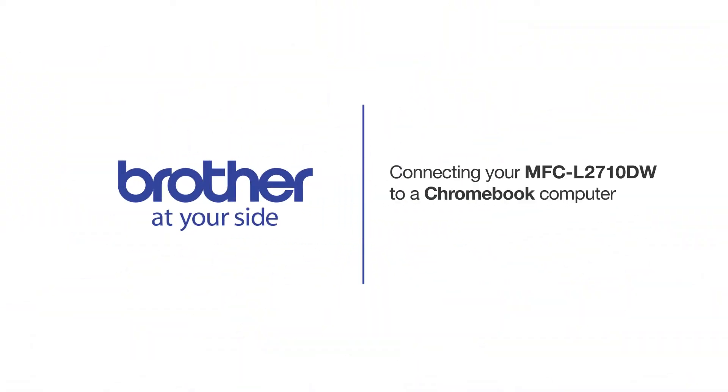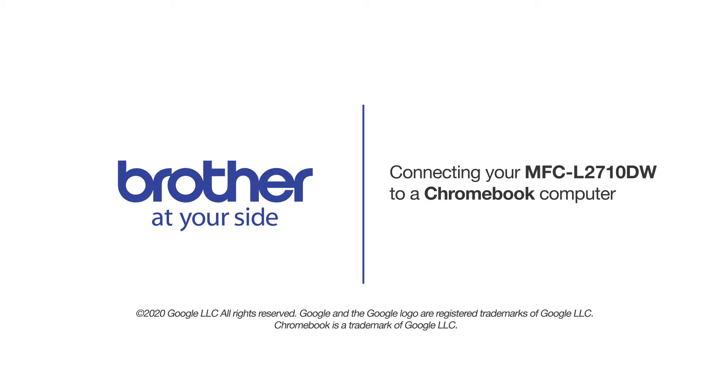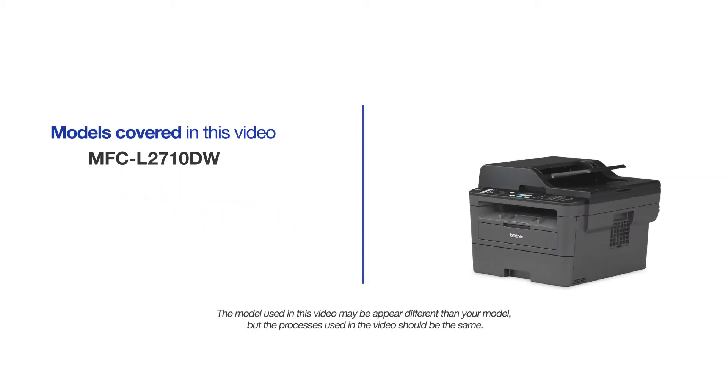Welcome! Today we're going to connect your Brother MFCL2710DW to a Chromebook computer on a wireless network. This video may cover multiple models and operating systems. Even though your machine may not match the model on the screen, the overall process will be the same.